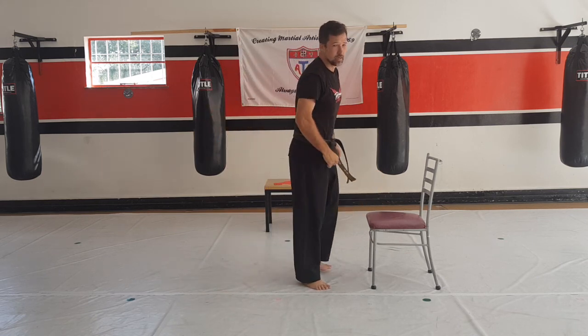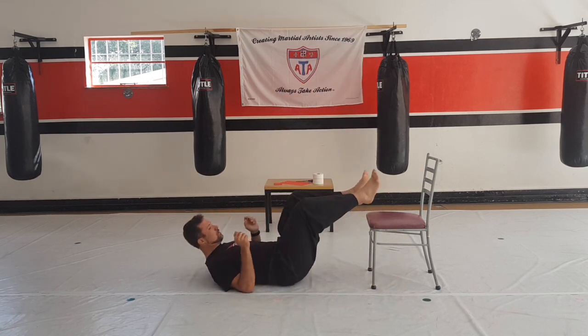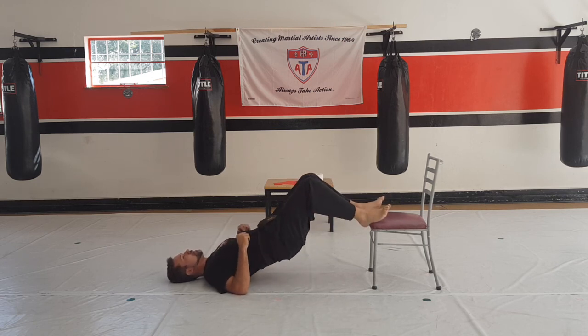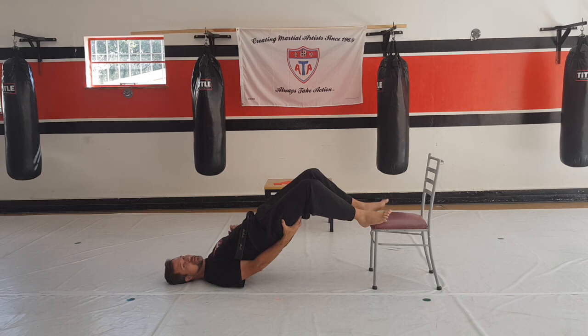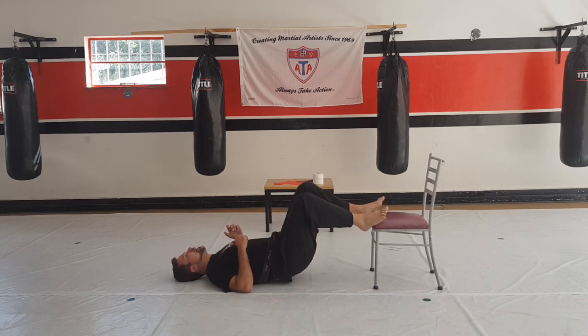Next round — lie down on your back, put your feet on top of the chair, and when I count one, you're going to lift your bum up as high as you can, then drop it down again. Let's go — one: up and down, two, three, four, five, six — you're supposed to feel it in your hamstrings — seven, eight, nine, and ten.